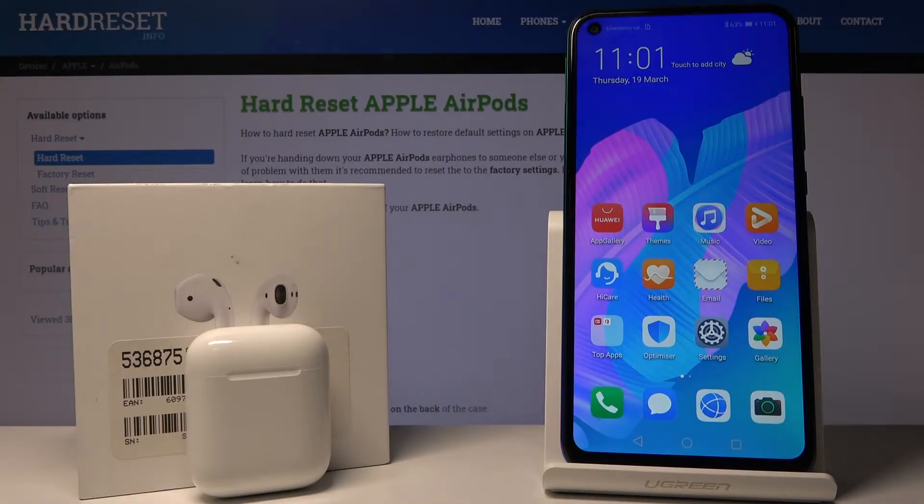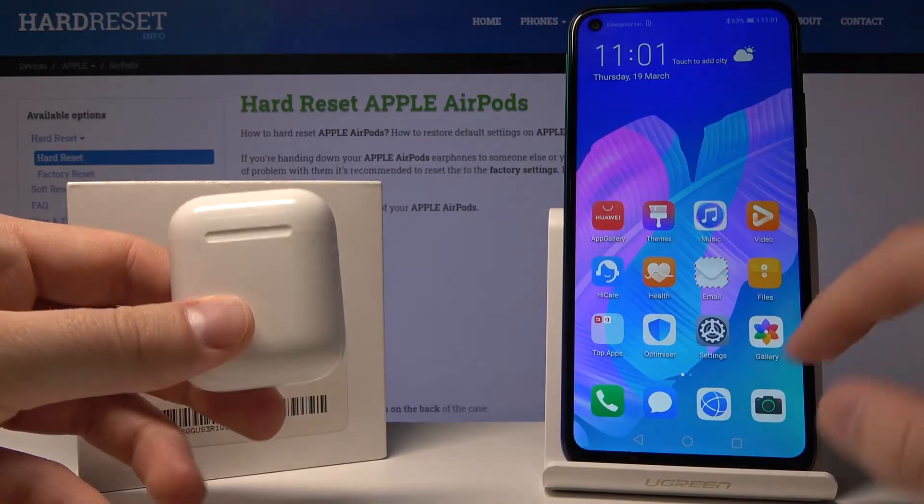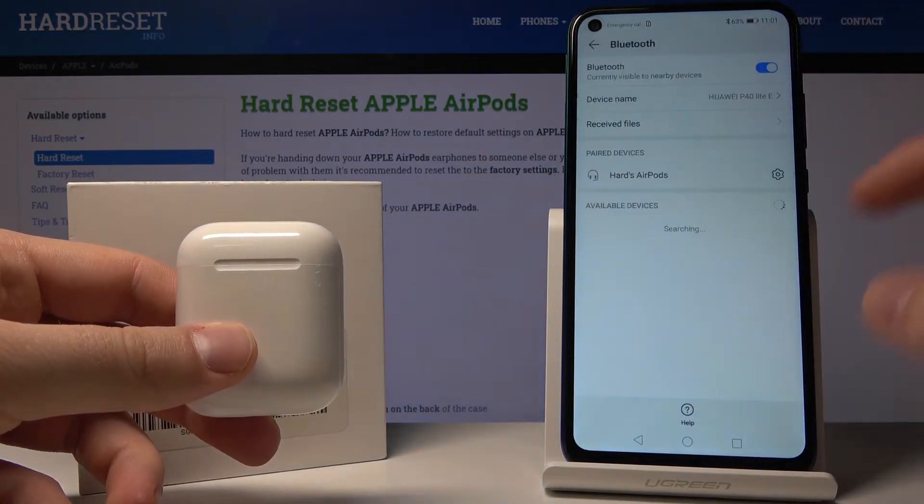Welcome. In front of me I have AirPods first generation and the Android device the Huawei P40 Lite, and I'm going to show you how to change the name of your AirPods on the Android device. The first thing is that we have to connect the AirPods to our smartphone, and as you can see I just did it.